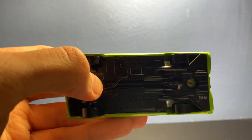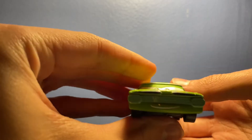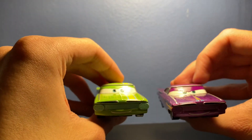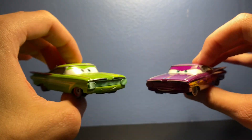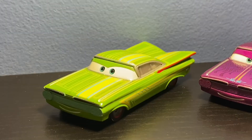There we go — you can see it says 'Disney Pixar Cars, Made in Thailand' on the base. Very nice little expression on the face. Comparing it to the normal Ramon real quick — they do have a different expression. The mouth looks the same but the eyes are different. Very nice for a Ramon variant.